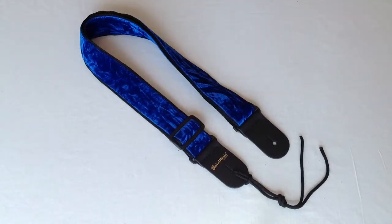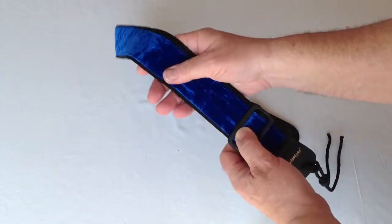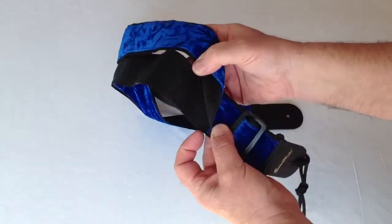Hello everyone, Brian at Guitar Works, Richmond, Virginia, with a strap from our designer series, Blue Velvet. Beautiful blue velvet material sewed on to black nylon.